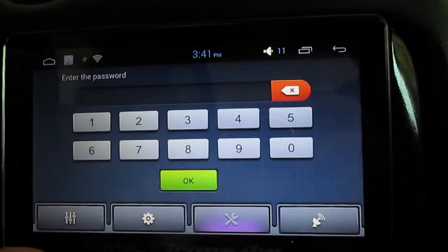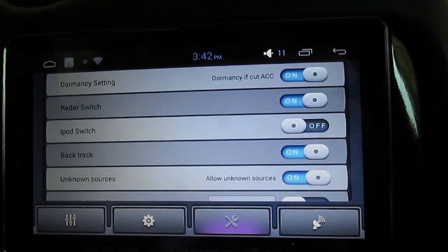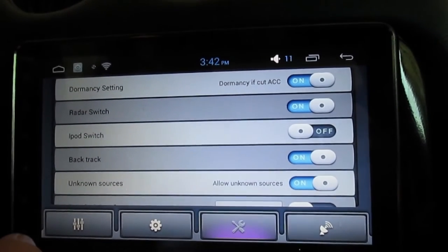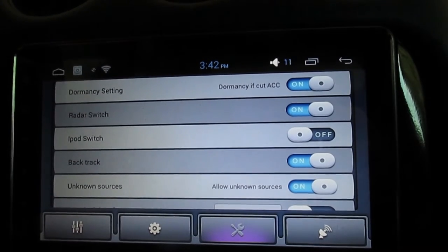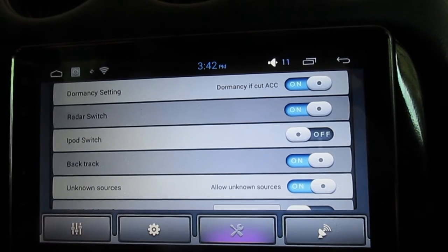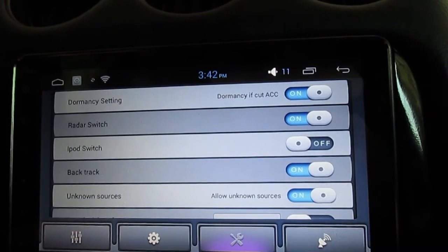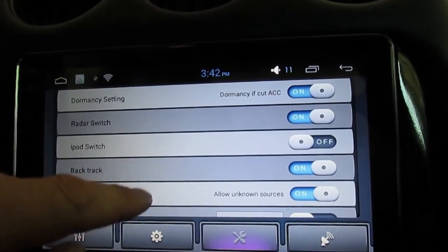In the advanced settings — the password is 3-3-6-8 — here's the dormancy setting I mentioned. I have it turned on, but you can shut it off so the radio fully shuts down when you turn the car off. This radio takes about 18 seconds to cold boot, which isn't bad. I have a voltmeter built into this car and after a couple days with dormancy on I haven't seen even a tenth of a volt drop, so I just leave it on.